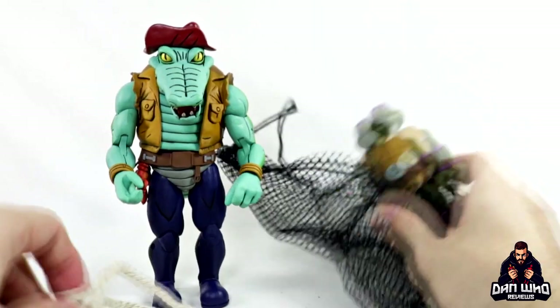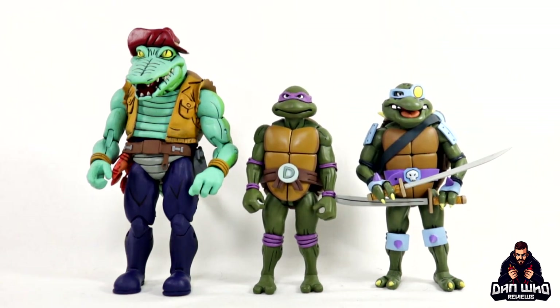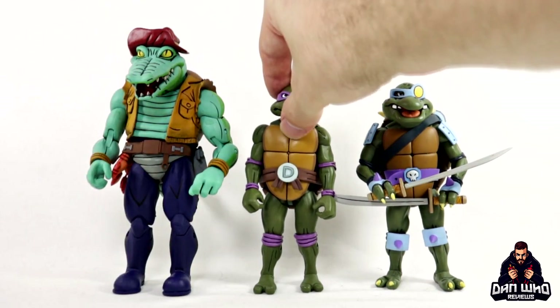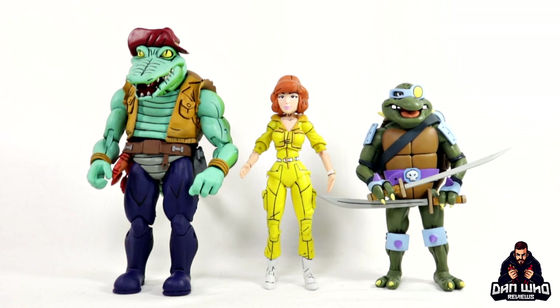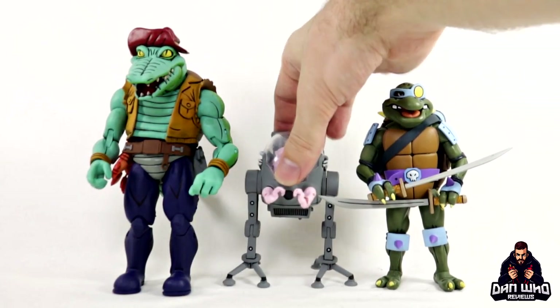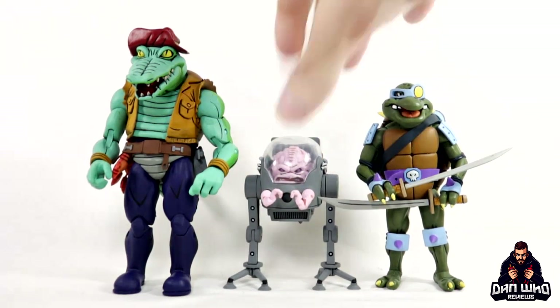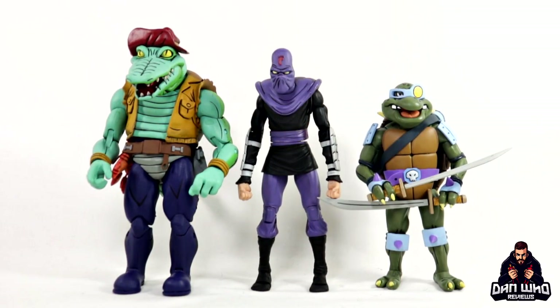Poor Donatello has been through the ringer today for scale comparisons. Slash is a little bit taller than Donatello but they share the same base body - Slash just has his modifications. Leatherhead of course towers above both. Bringing in April O'Neill, she is still a little bit taller than Slash, and Leatherhead towers above her as well. I've also got Krang in his walker - both of them are much bigger than Krang. Can't wait for the android body which should tower above them all. A random Foot Soldier towers above the turtle but still not as big as Leatherhead.